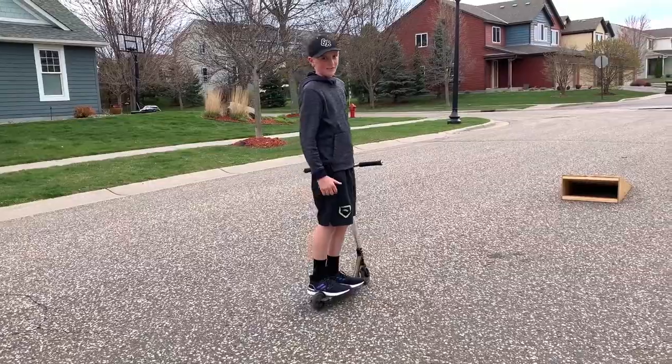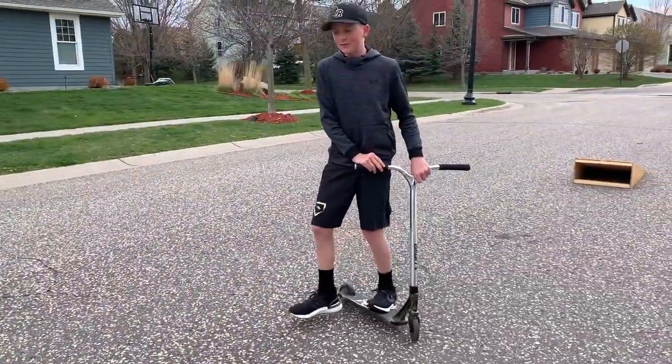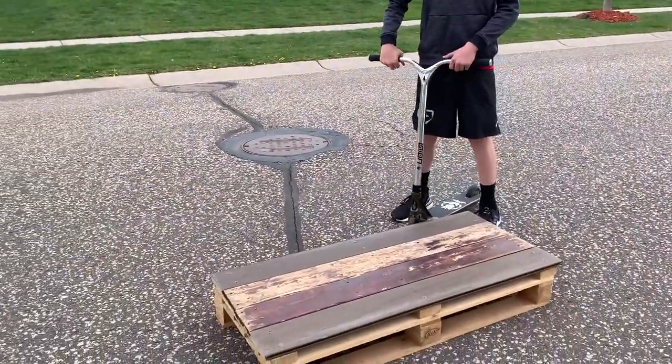Alright guys, we're pretty happy that we got the downside whip off — that was a new one. So now we're going to be doing feeble bar. You can probably guess what that is: it's just a feeble and then a bar.